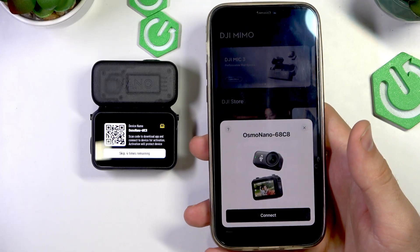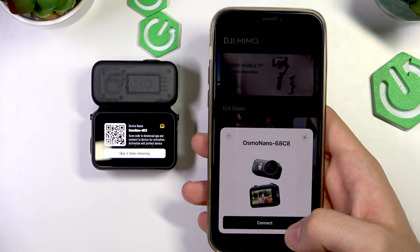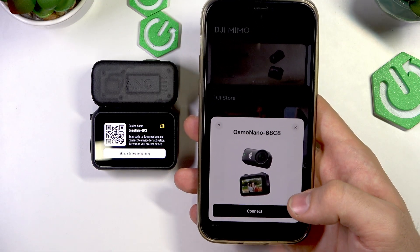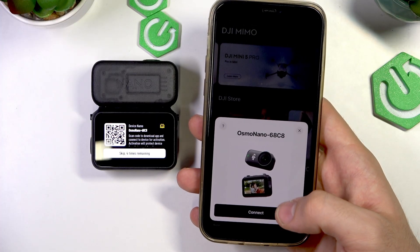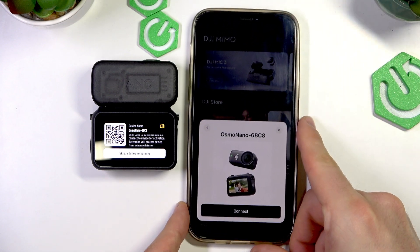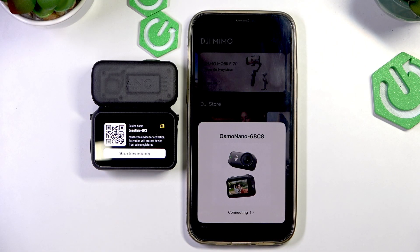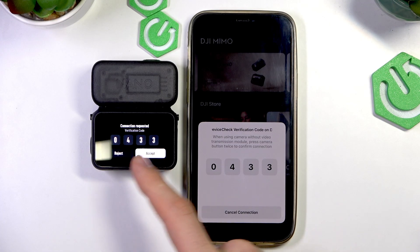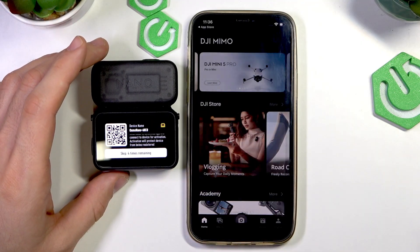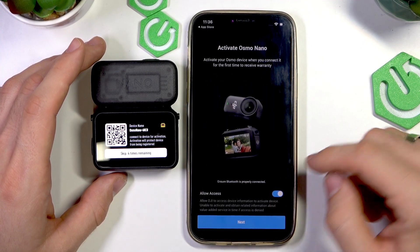As you can see, it automatically detected my Osmo Nano. But you can click on this button, and if it does not detect your Osmo Nano, it will open the camera and you will be able to just scan the code. In my case, it sees it using Bluetooth. So click Connect. Confirm that you see the same password, click Accept, agree, and allow access.